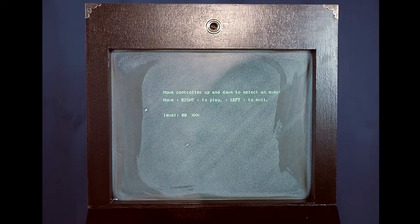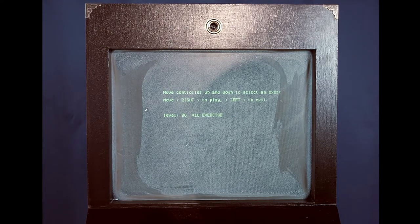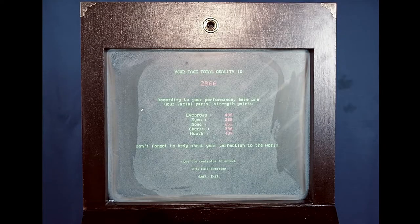This is a great way to push yourself over your limitations and reach new strengths. You can also exercise only a specific part by selecting the single exercise from the main menu. In the high score menu, the machine will keep the record of your best score so you can keep improving your facial gestures to the perfection you've always wanted.